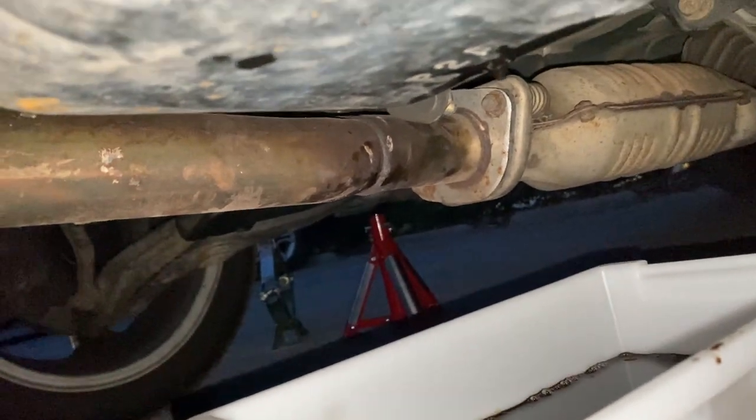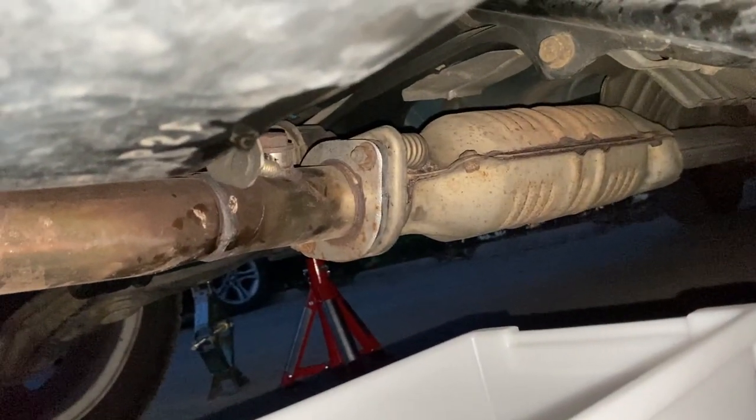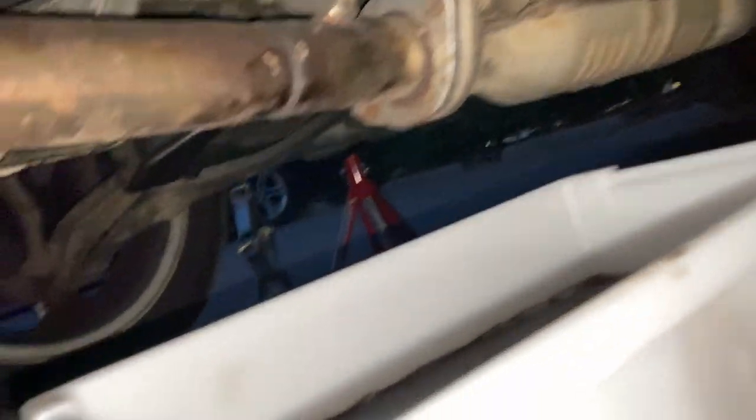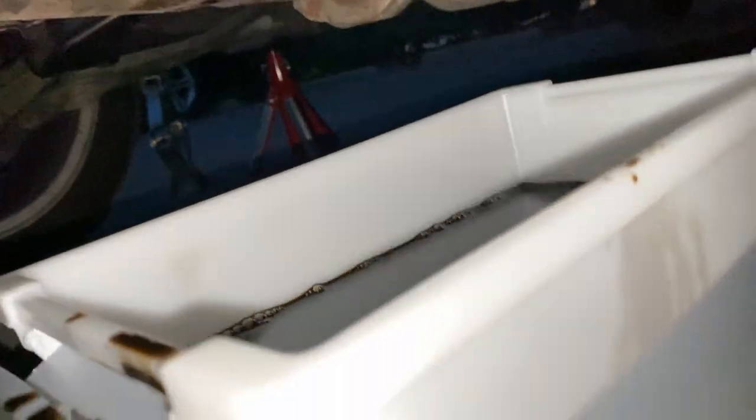We're gonna wait until the rest of it drips, then we're gonna put the baffle pan drain plug back on and lower the car. First we're gonna put the filter on as well. There's also that exhaust joint that I still need to take a look at — it's not really giving me a lot of peace. Still gonna wait until the rest of it is done.